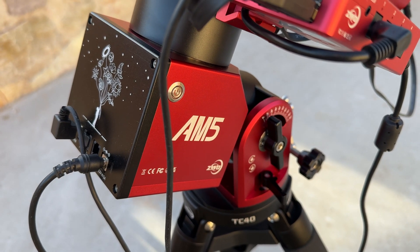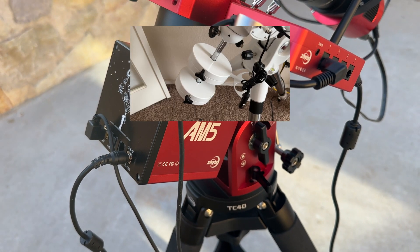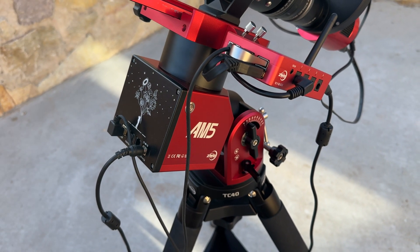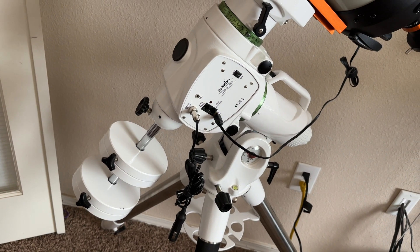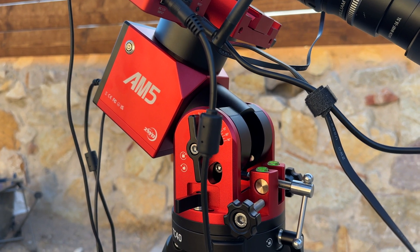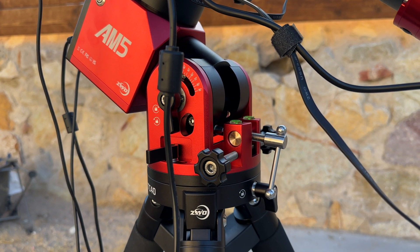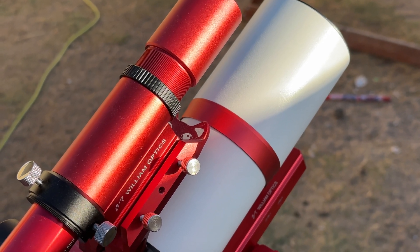By comparison, the AM5's mount head alone weighs just 11 pounds — the same as just one of my EQ6R Pro's counterweights. Traditional mounts require counterweights to evenly balance the weight of a telescope for optimal tracking. Being a harmonic drive mount, the AM5 can handle payloads of up to 28 pounds without the use of counterweights, making it a perfect mount for smaller telescopes and compact astrophotography setups.